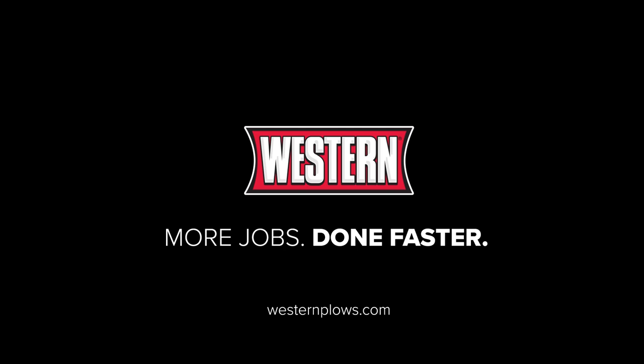For more information or to find your local Western dealer, visit westernplows.com.